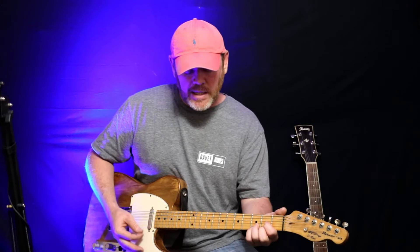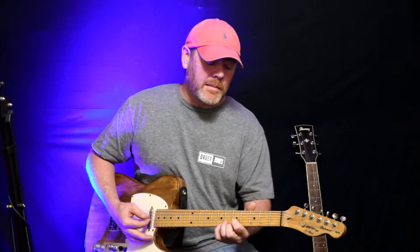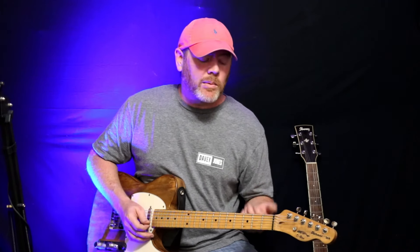This D chord is able to be moved anywhere around the neck. You obviously don't want to strum all the strings when you're moving it — just mainly focus on the ones you're holding down. But this D shape is movable anywhere.